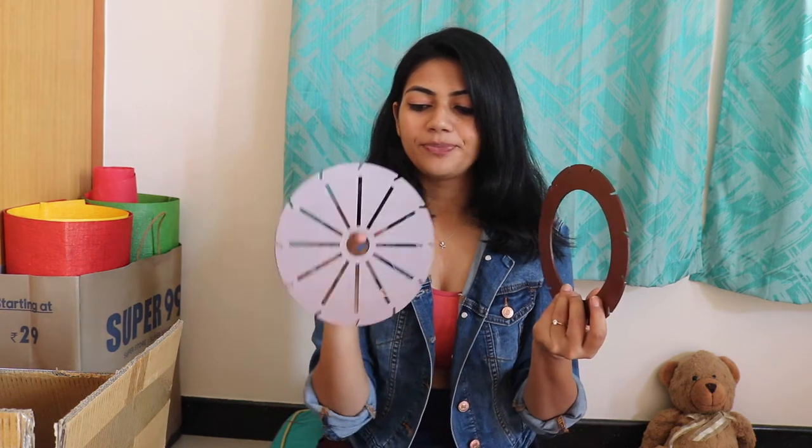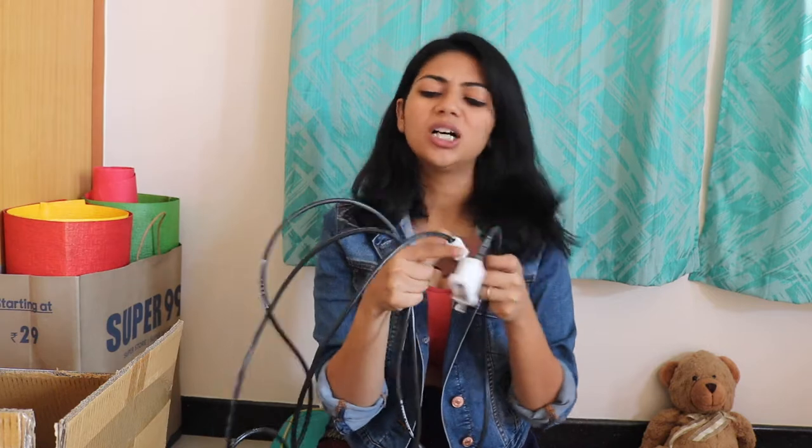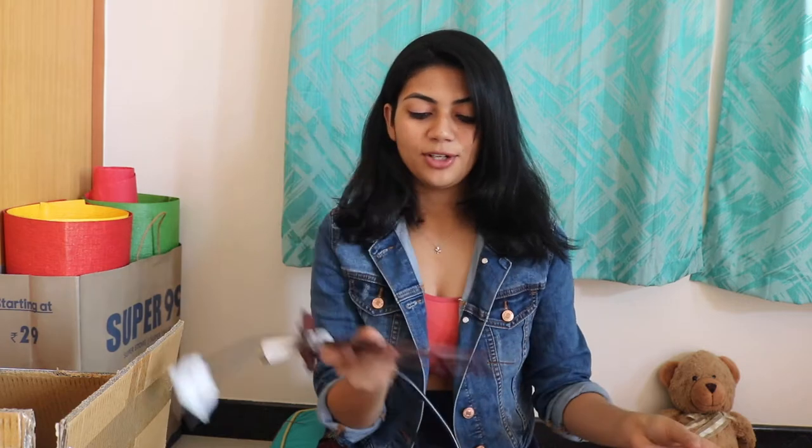The idea is that I'm not going to use the wooden sticks — just the upper portion, the base, and the wire. The lamp originally came with only a half-meter wire, so I went to the electrician and had them extend it to five meters and add a plug point. So this is the first lamp, all set.